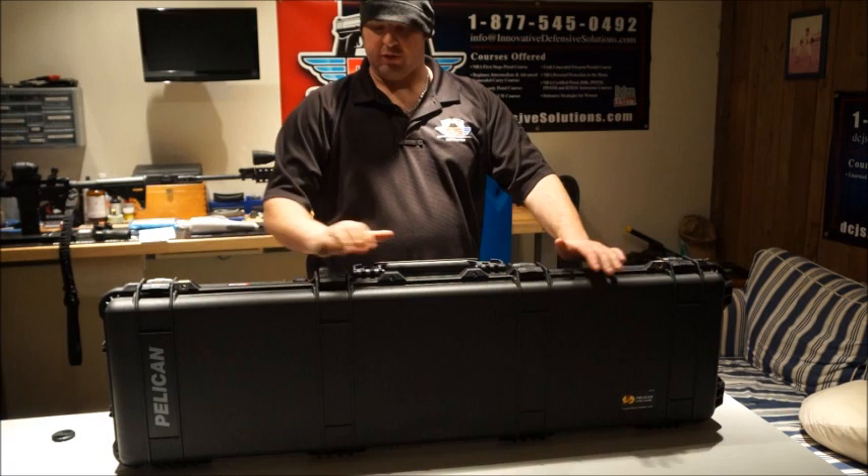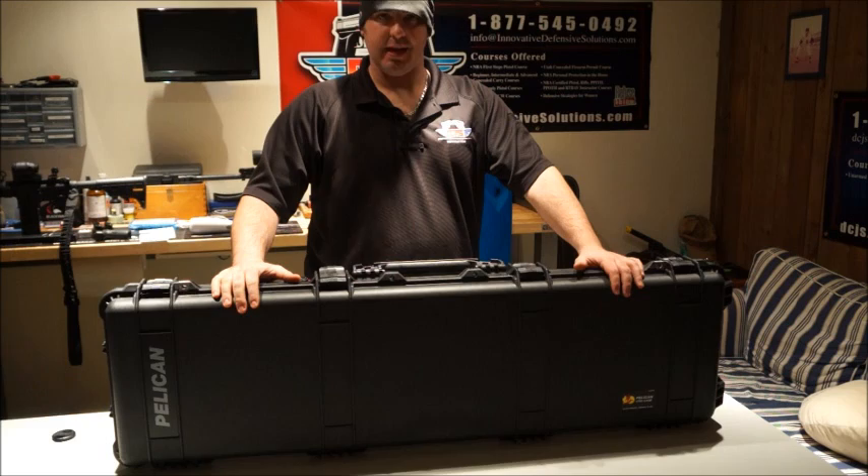Today we're going to look at the Pelican 1750 hard case and how to best cut out the foam so that when you travel with your firearms you can keep them protected and safe.